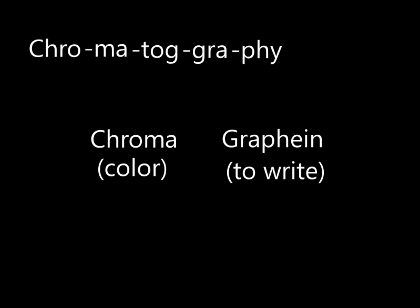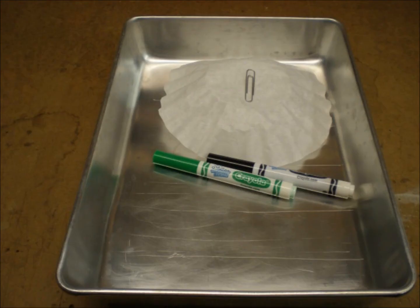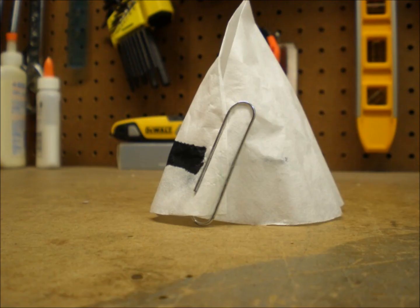Yes, we'll actually be separating color more than laying it down. Here's our equipment: a good-size tray, a coffee filter, a paper clip, a couple of water-soluble markers, and some water — enough to fill the tray to a depth of about a quarter of an inch.